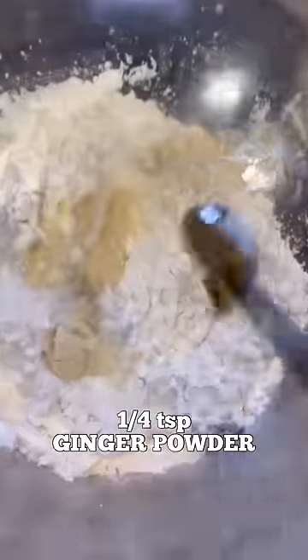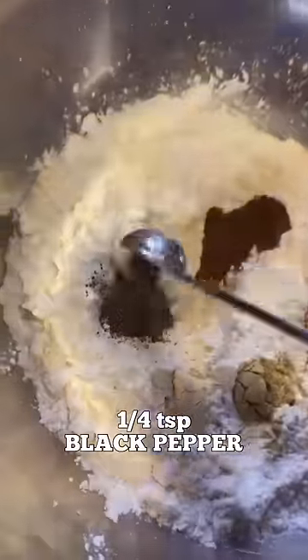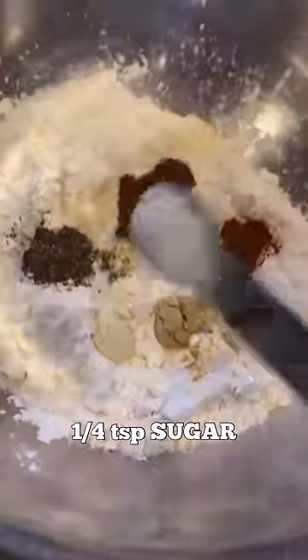1/4 teaspoon of ginger powder, 1/4 teaspoon of paprika, 1/4 teaspoon of nutmeg, 1/4 teaspoon of black pepper, 1/4 teaspoon of sugar.